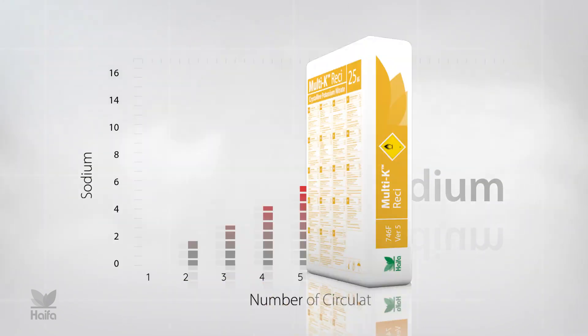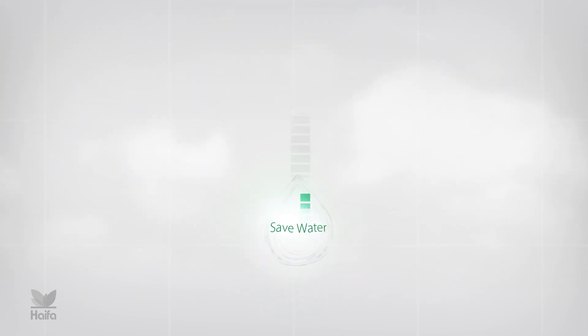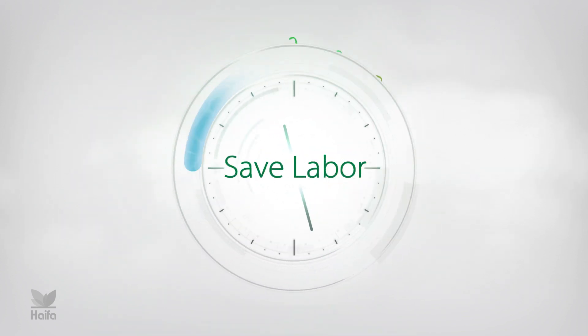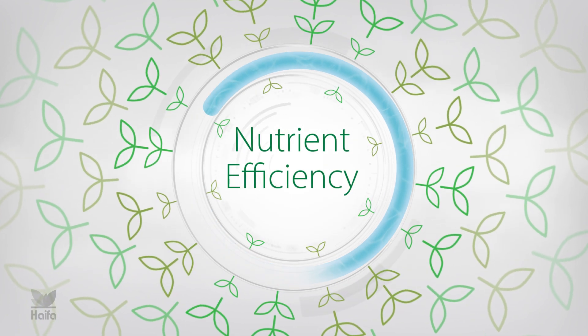Multi-K Resi cuts the sodium accumulation in the irrigation water, ensuring pure nutrition, optimizing water use, and saving on labor. Now, your crops can grow safely and healthy, benefiting from maximum nutrient efficiency.